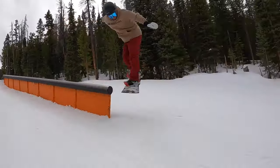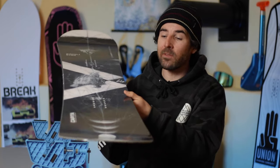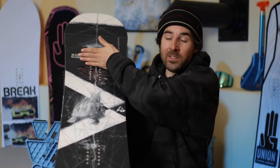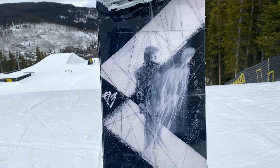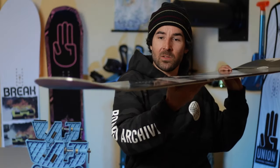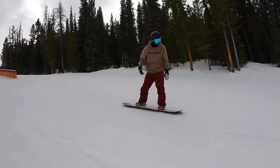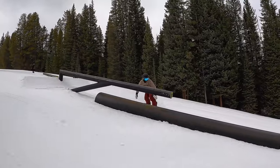This board has a rocker dominant shape. The way Capita does it is flat camber from the outside of the front insert packs to the outside of the rear insert packs, and then rocker kicks up toward the nose and matches on the tail as well. That flat camber gives you a really predictable, manageable feel when the board is flat base, and the rocker in the nose and tail makes those contact points a little less catchy.